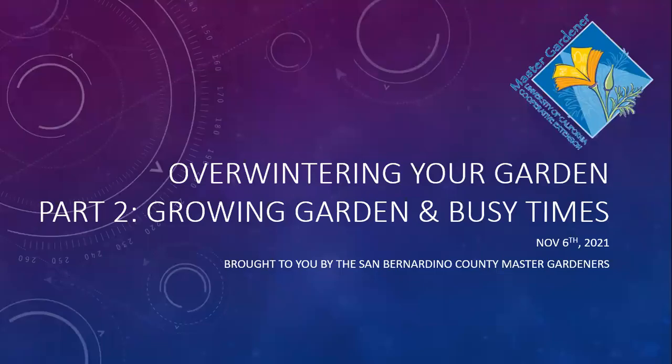Welcome to part two of overwintering your garden, and this is going to be for growing a garden when you're really busy. The previous presentation, part one, was about if you're just going to walk away from your vegetable garden or parts of your garden for the winter - suggestions to prevent weed growth by adding mulch, maybe doing a cover crop, or if you've had problems with soil-borne pathogens, solarizing your soil. This second part is going to be if you are growing things but you're going to be gone for the holidays, or if you're a school garden gone for Thanksgiving and winter - just a few strategies on how to manage that.